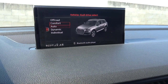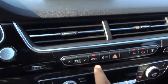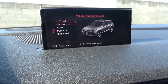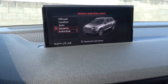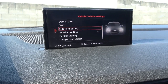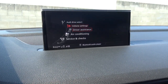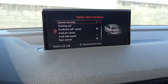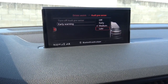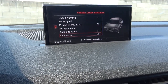Driver assistance settings let you configure speed warning, parking aid, and Audi pre-sense with early, medium, or late warning levels. You also have Audi side assist for blind spot detection, rain sensing windshield wipers, and air conditioning settings. Service and checks include tire pressure monitor, oil level, service intervals, wiper change position, and an onboard owner's manual. Overall, the Audi MMI interface is an excellent head unit and system, though it does take a little bit of time to get used to.